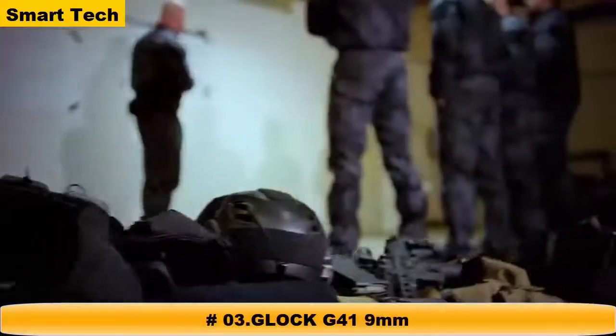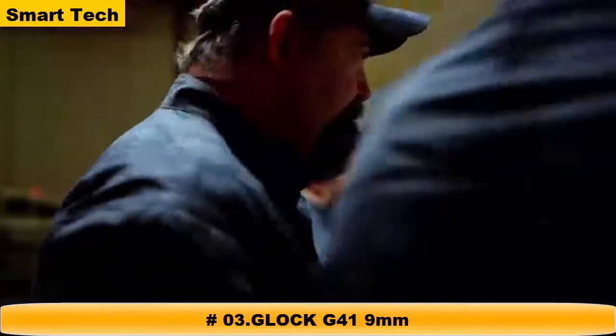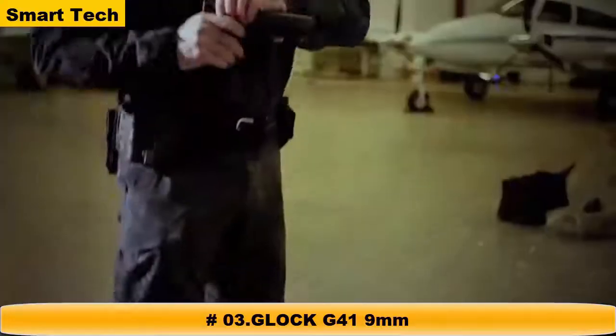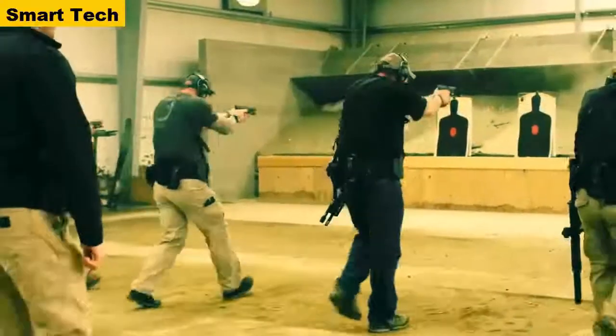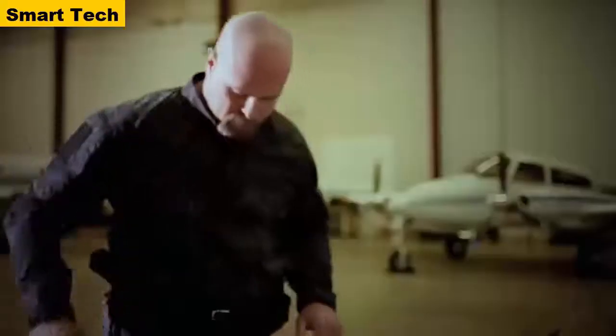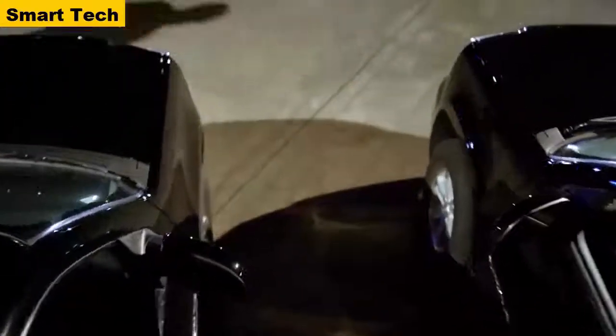Evening, gentlemen — you all know why we're here. Our objective to gain entry is the front left door. Watch your lanes. V Team lead consistent. Myself will be in the lead, followed by Harkinson with the ladder. He'll post it and we'll gain entry in the aircraft. All right, let's get it up and let's get it on. It's load time. Elf is up. Elf is moving.